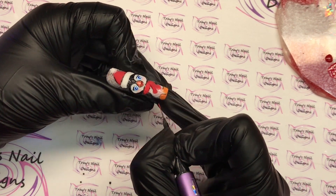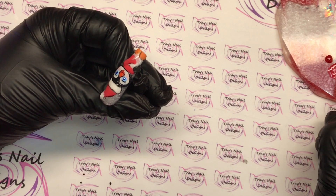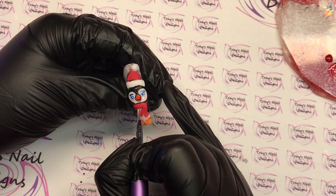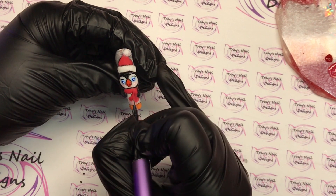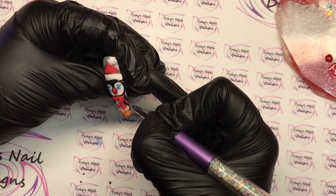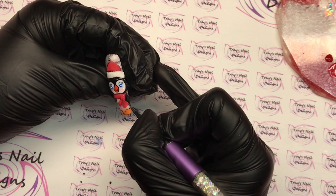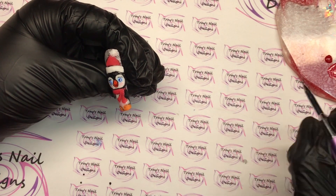To finish off this design I'm going to put some cable knit detail on his scarf and his hat. All I'm doing is two sides of a triangle — a little arrowhead — and it makes it look like a knitted jumper. I'll then fully cure this in the lamp, shiny top coat the back of the nail, and matte top coat my little 3D penguin. So what do you think? Let me know in the comments below.